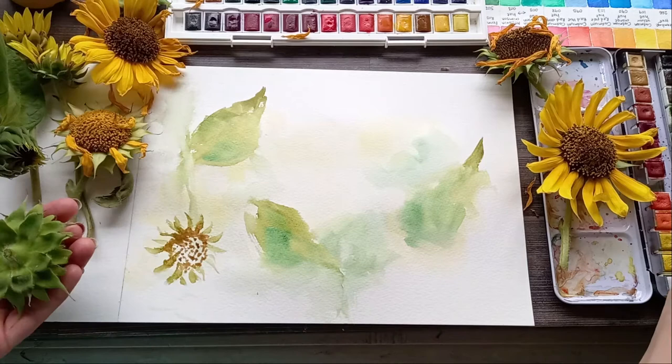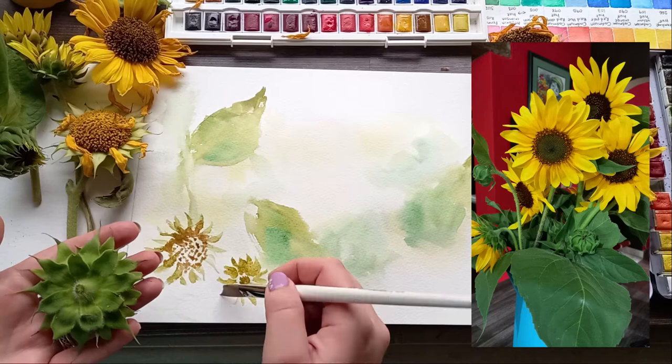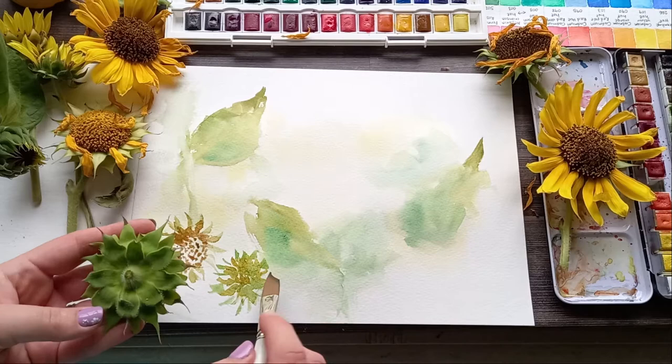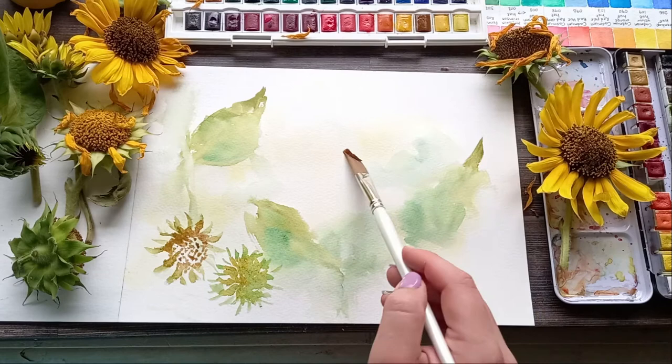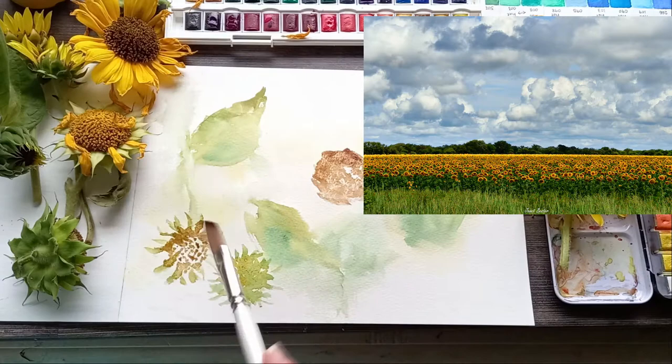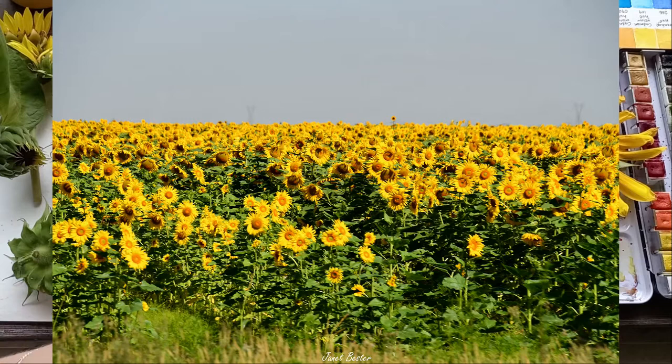First, I want to tell you the story behind the sunflowers on my table. My husband surprised me one day with beautiful sunflowers that he picked along the road on his way home after work. They filled my kitchen with yellow sunshine for a few days, but when they started to wilt and lose their petals, I took out my nature journal sketchbook and wanted to capture their warm sunny colors before they were gone. As I painted, I thought of farms with fields of sunflowers and felt a bit nostalgic, as it had been a while since we could travel with lockdowns and the pandemic.